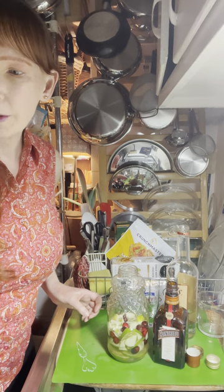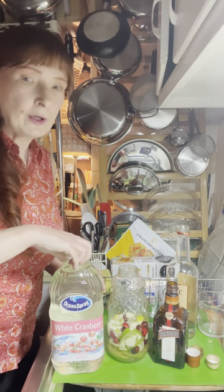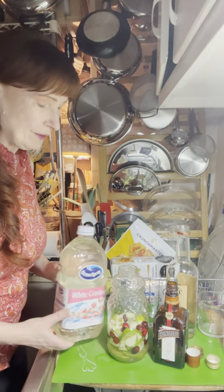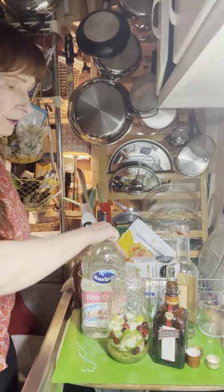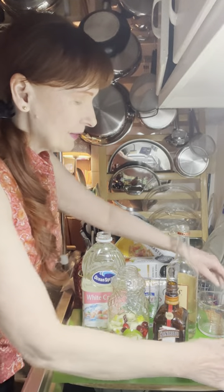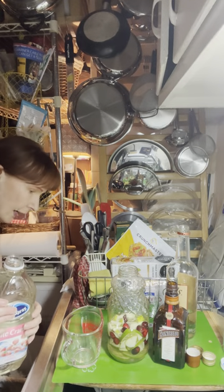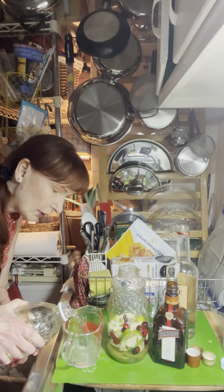Now we have some white cranberry juice — did you know this exists? It's really nice, and if you want to make a light, white-colored drink, this is a great way to do it. I'm going to add about a whole cup of the white cranberry juice to the mix.